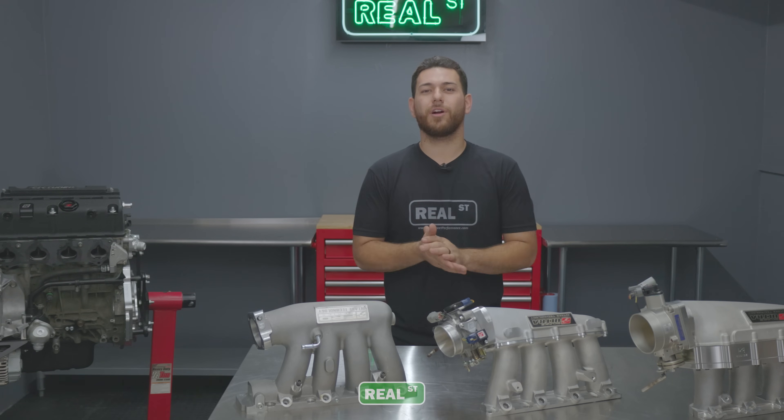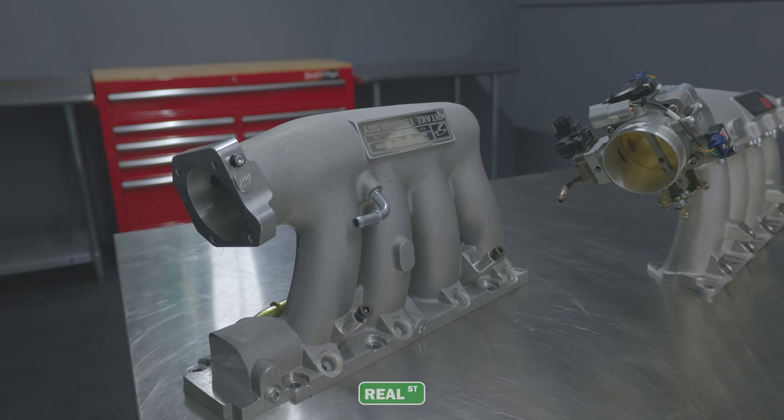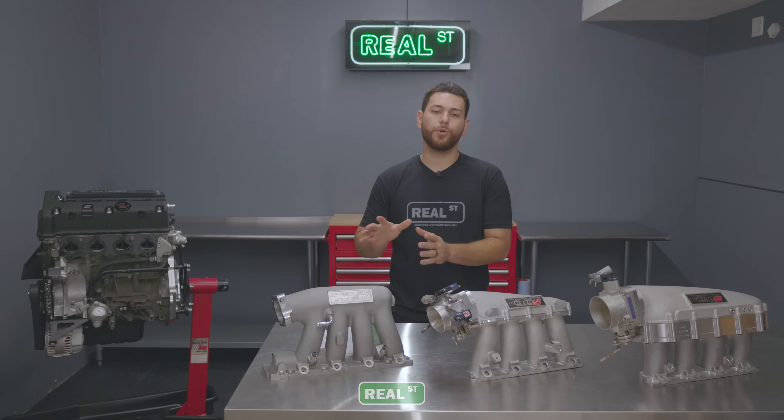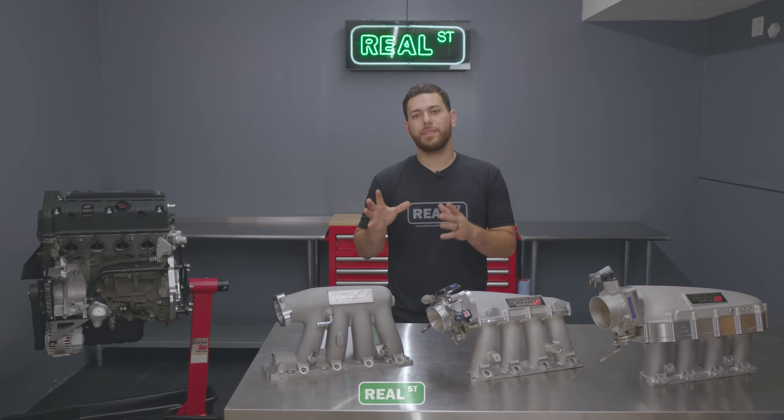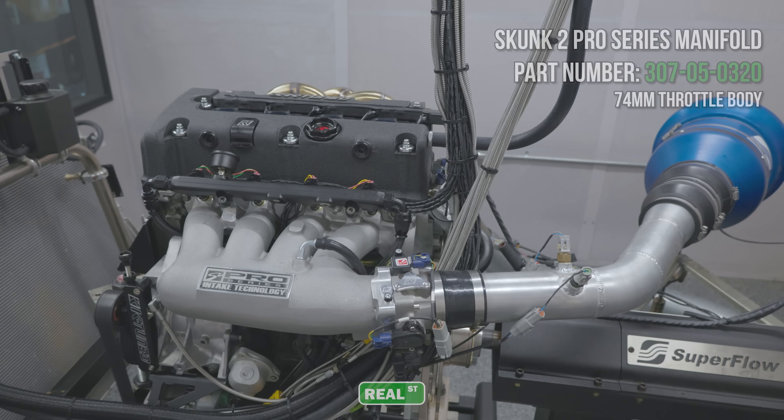For this test, we're using 93 octane gasoline, nothing exotic, and we are monitoring weather conditions to ensure we have a clean, repeatable test. For run number one, we started with the Skunk 2 Pro Series manifold. This is the closest to OEM that you could get while being in the aftermarket package. Skunk 2 also allows you to have an OEM style bolt pattern with this, and we use their 74-millimeter throttle body that bolts right on with no issues.